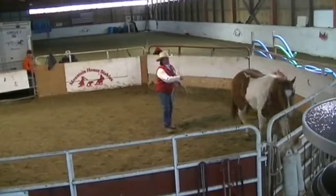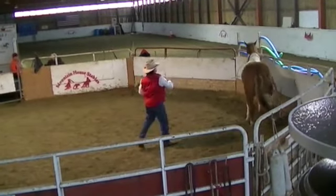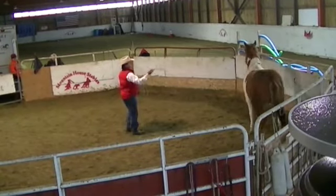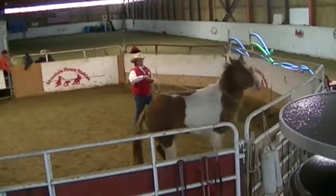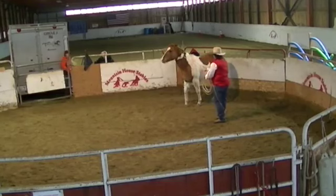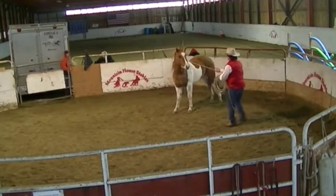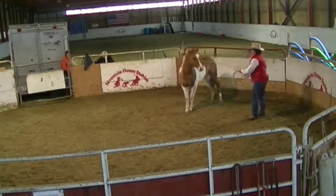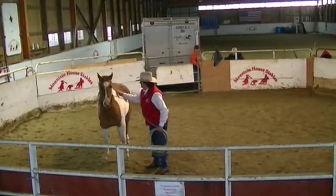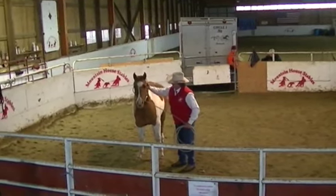Switch sides. I suggest you come this way. There you go. There you go.